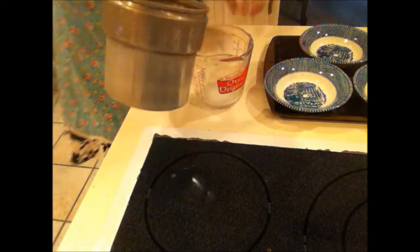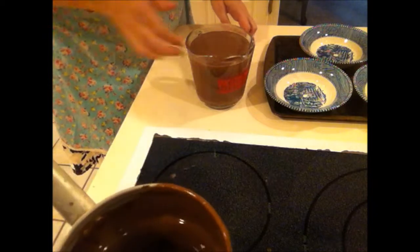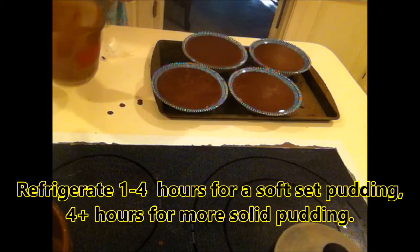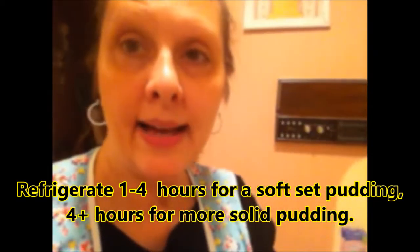I want it to pour. I'll pour my pudding into the measuring cup to make it easier to pour into my bowls. Now I'm going to put them in the refrigerator. The pudding's ready to put on the table. Sometimes the pudding will start setting up before you even get it in the fridge.